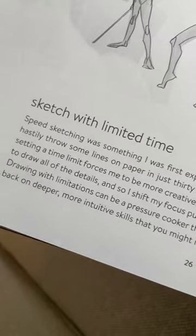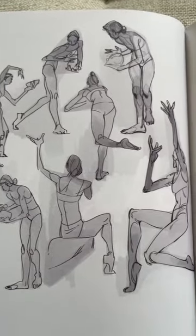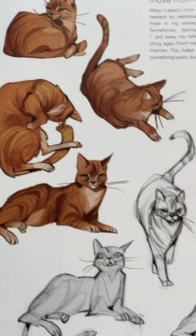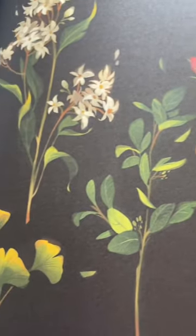The third tip is sketching with a limited time. This allows you to focus on gesture, shape, language, proportion, and push those intuitive skills that you might not know you've had. Number four, draw from realistic to stylized. This allows you to try your own way, find your own style, and interpret something your own way.